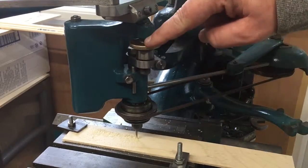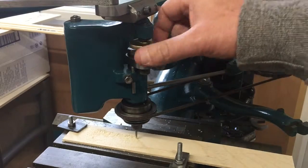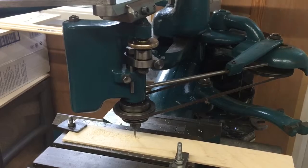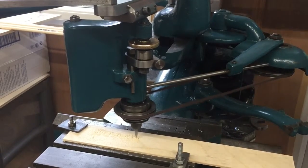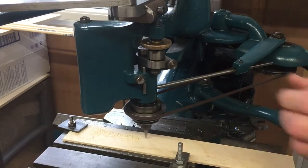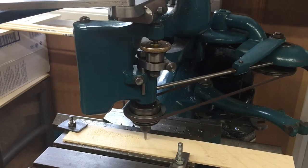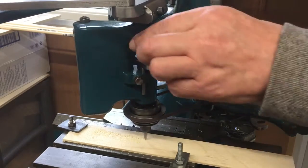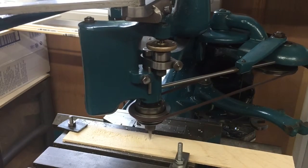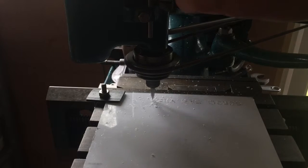So this here is the dial that takes the cutter down. Let's just show you that. Make sure the cutter's up, move along to the next letter, take the cutter down. Cut it up, move along to the next letter, cut it back down. So move to the G.